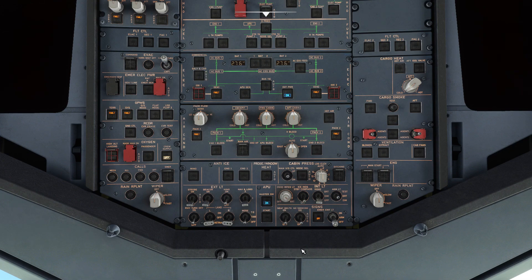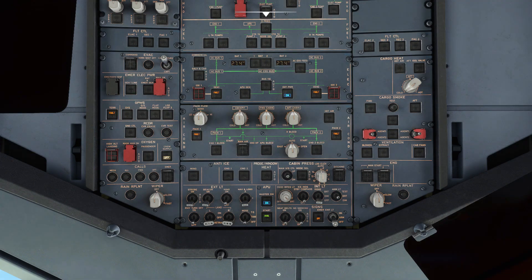Switch on APU master and press the APU start button. Once the APU is available, turn on the APU bleed. Wait until the pack fault lights extinguish. You don't need to manually switch the packs off for engine start.